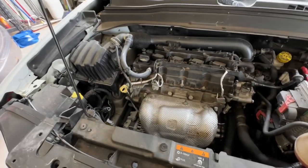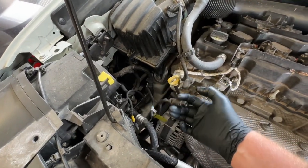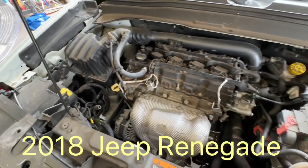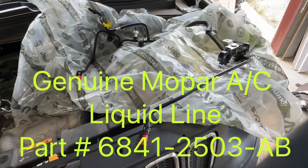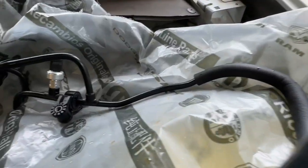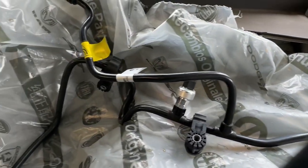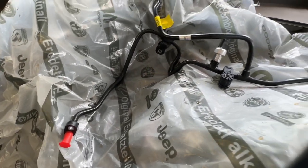Today we'll be changing out the air conditioning liquid line on a 2018 Jeep Renegade. This is what the new AC liquid line looks like, and it's about $35 off of Amazon or eBay.